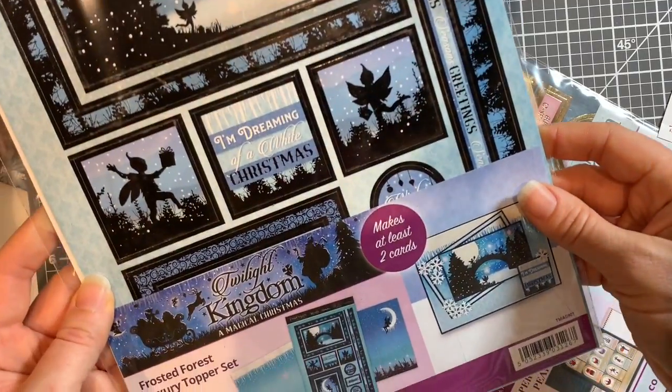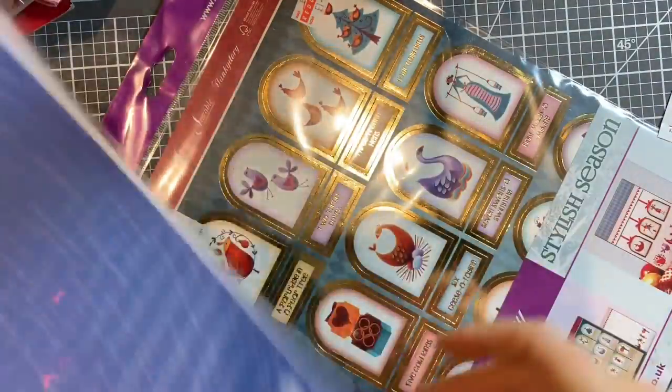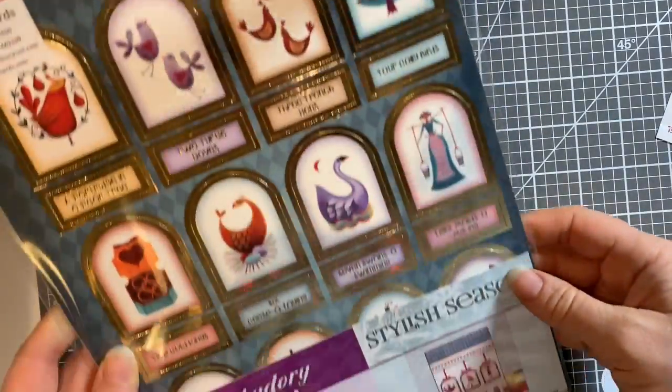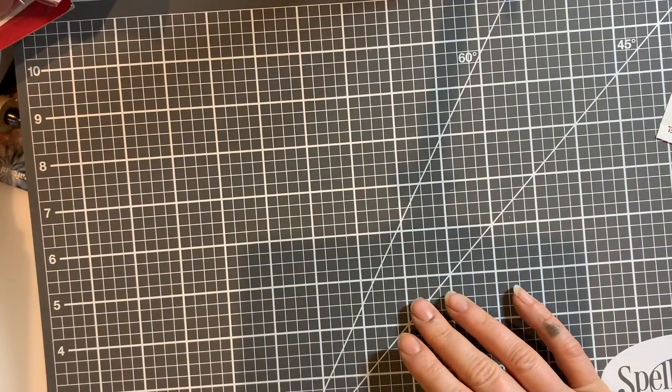Twilight Kingdom Christmas - 'A Magical Christmas' - it's kind of like a Peter Pan character dancing around sitting on the moon. And this last one just because I like the '12 Days of Christmas'. So I've got those ten topper packs.